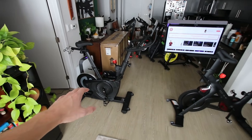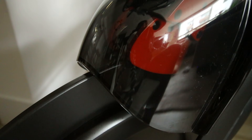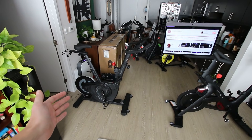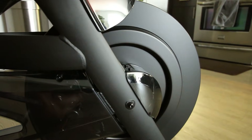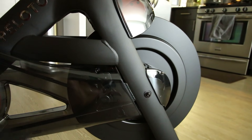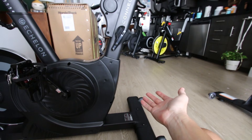We're going to look at the drivetrains of these bikes. They are both digitally controlled magnetic resistance, and they both have a heavy quality flywheel. The main difference is the flywheel on the Echelon is in the back of the bike, compared to the front on the Peloton Bike Plus, which has its own benefits — this way you're not going to be dripping sweat down onto the flywheel.